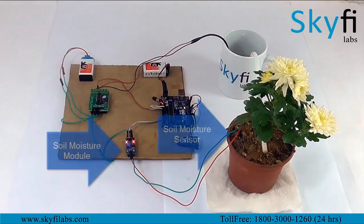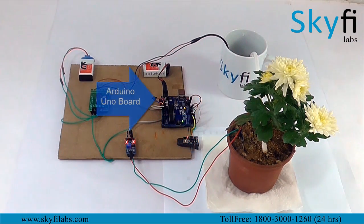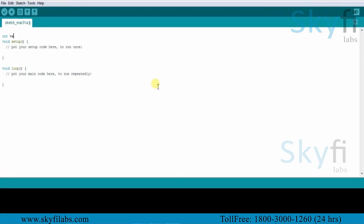As part of this course you will use a soil moisture sensor and module that collects data of moisture levels and sends it to an Arduino board. You will program the Arduino to process the data and turn on or off the pump to supply water based on the moisture level.